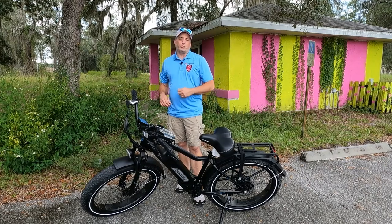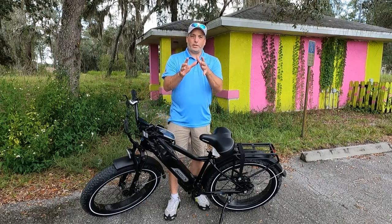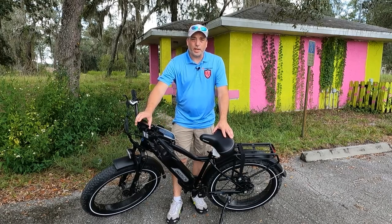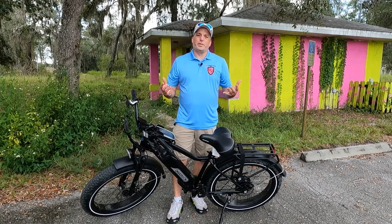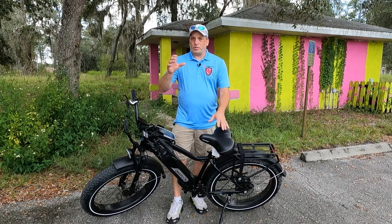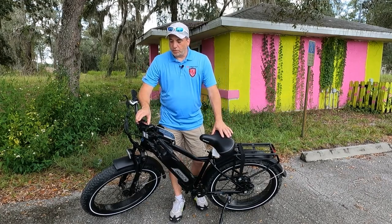One of the cons we're going to start with — bad news first. One of the cons we don't like is this display. We love the display, don't get us wrong — it's a good color display — but in the daytime you can barely see it. It's not bright enough. You need to get the right angle on it. But at nighttime it's phenomenal, it's beautiful.